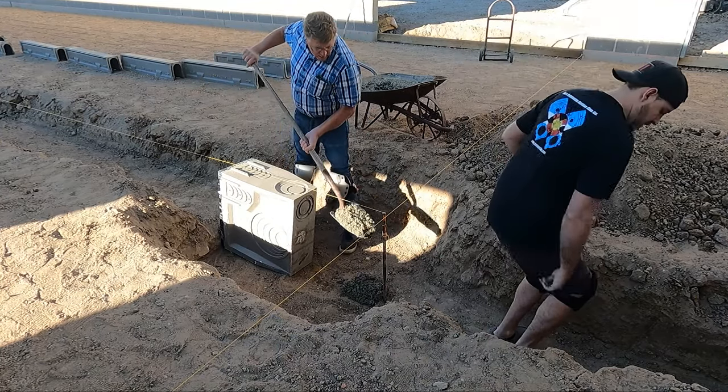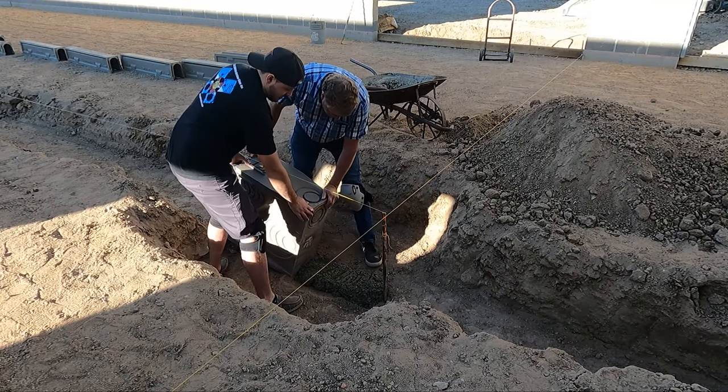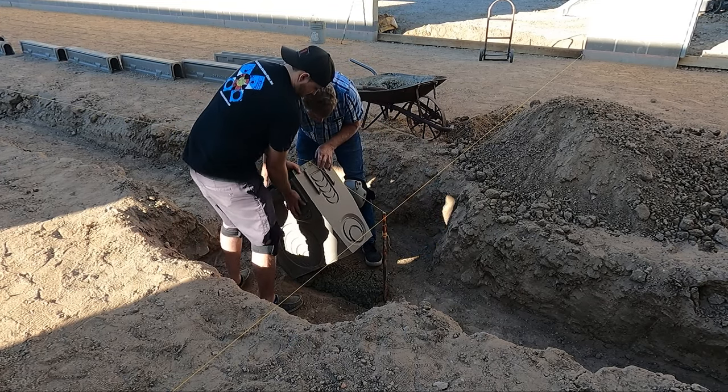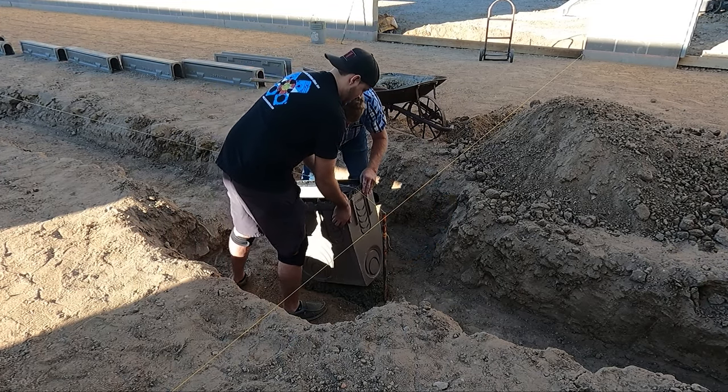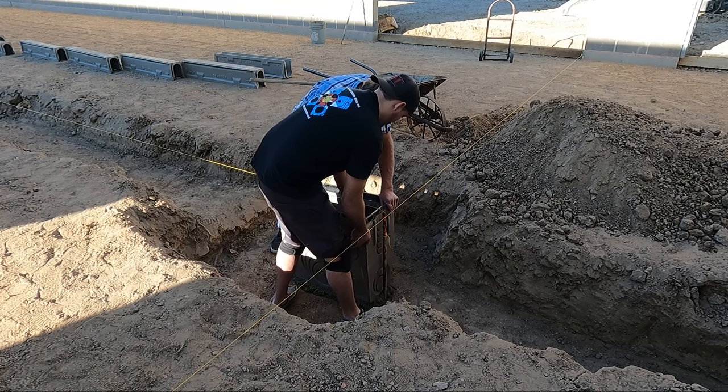The new concrete guys had excavated the trench for us and got the grade where it needed to be. We want a really good starting point, so we're setting the catch basin where the drain will end, on a bed of ready-mix concrete. This way we can work with it to get the basin in the location we want, at the correct grade, and dead nuts level.